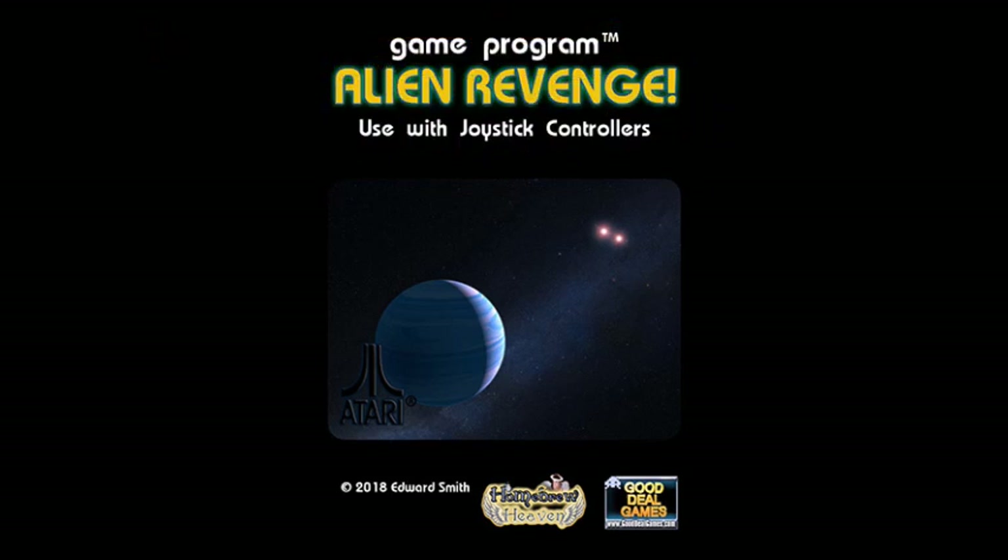Hello everyone and welcome to another episode of Classic Gamer 74. I'm your host Anthony Gamer, and in today's episode we're going to be discussing games that were made by the homebrew programmer Edward Smith.